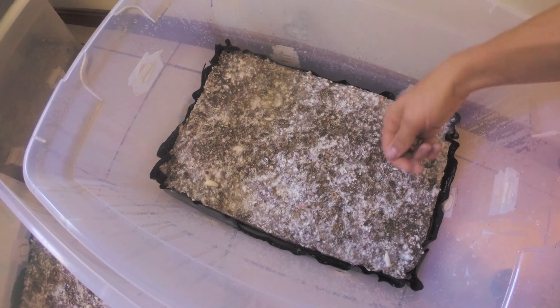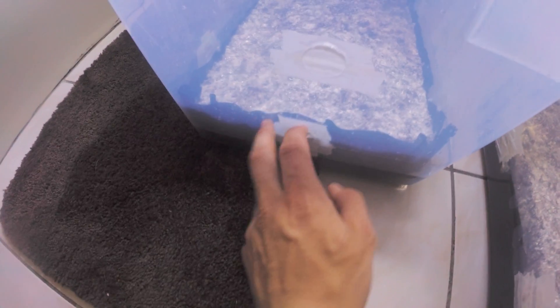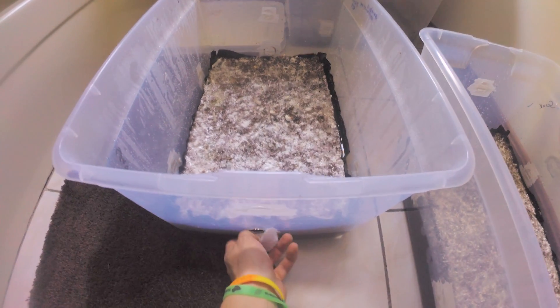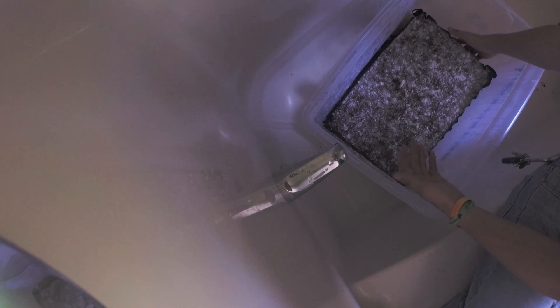Once you're done soaking these, you're going to want to empty the water out. Take one of these filters off and just pour it out through there, then take the substrate out and dump the water out from the liner.